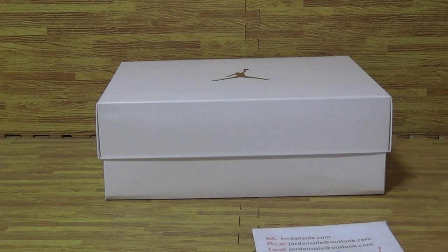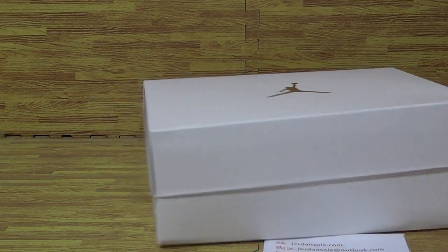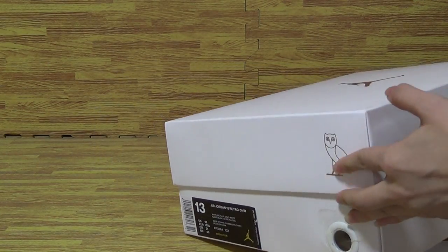Today I will give you an update on the new sneakers authentication — the Jordan 12 OVO.